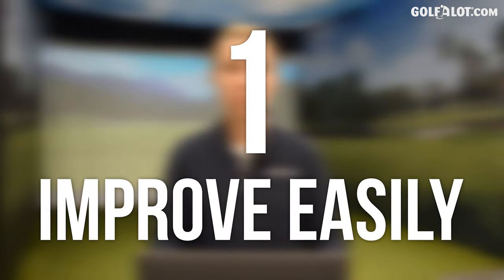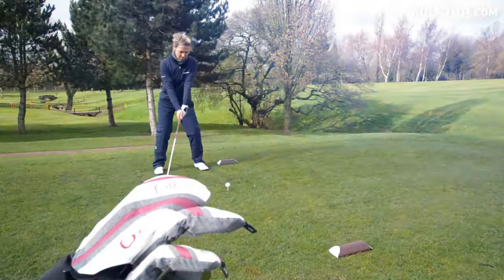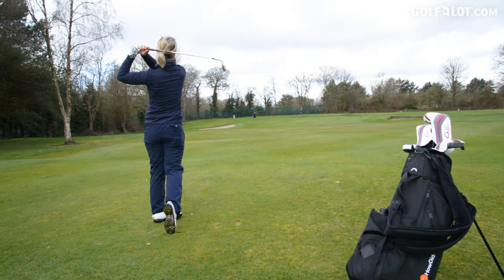My top 10 tips for buying women's golf equipment. Number one: you can improve easily. The technology is out there to help you improve your shots. Don't just take hand-me-downs from the male golfer in your family and think, 'I'm a lost cause, it doesn't matter what I hit.'